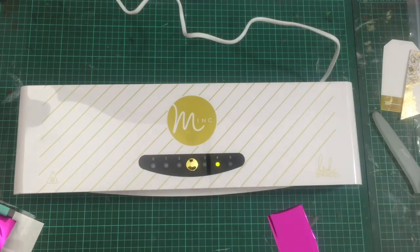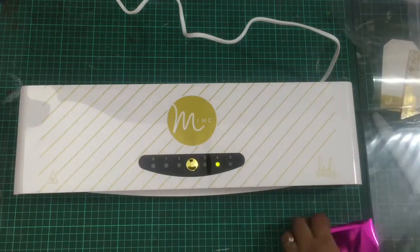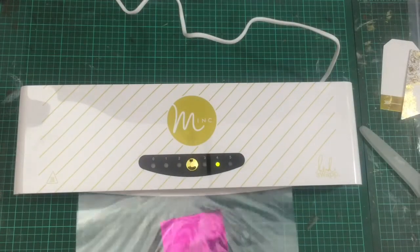There is another version of this machine called the Mini Minc, which would also be an absolutely amazing product, but I have the bigger version and I am in love with it.